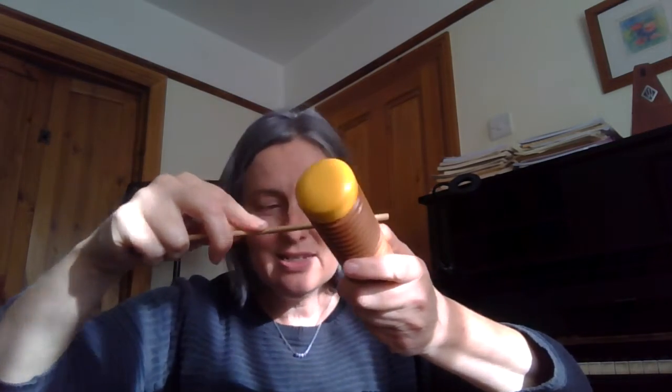Teddy bear, teddy bear, touch the ground. Teddy bear, teddy bear, turn around. Teddy bear, teddy bear, stamp your feet. Teddy bear, teddy bear, clap on the beat. Teddy bear, teddy bear, turn off the light. Teddy bear, teddy bear, say good night.